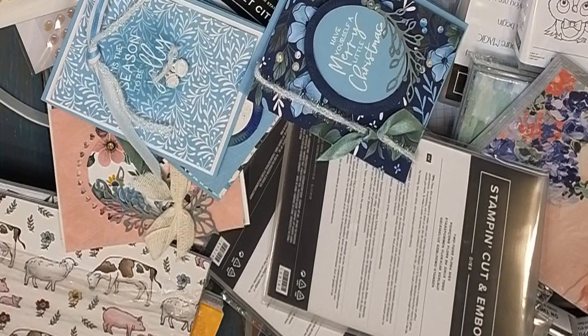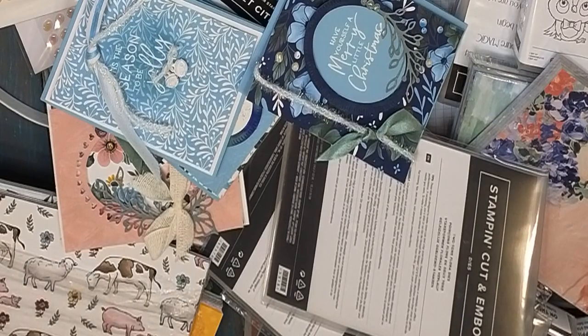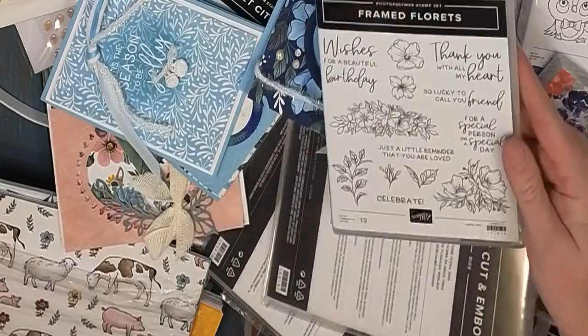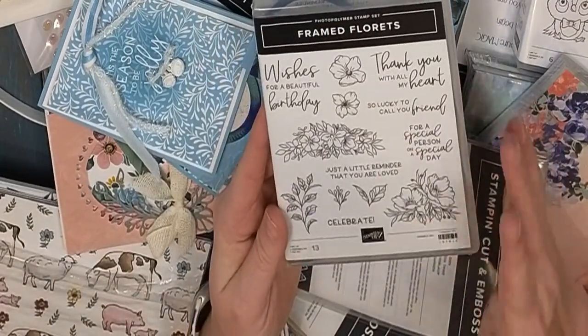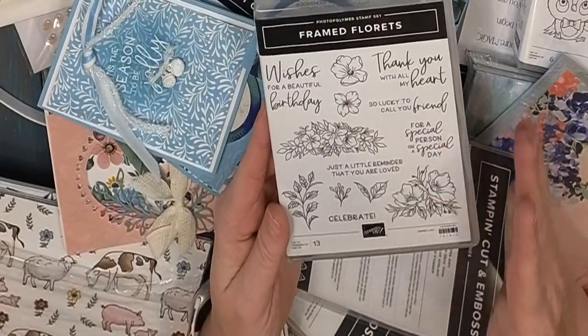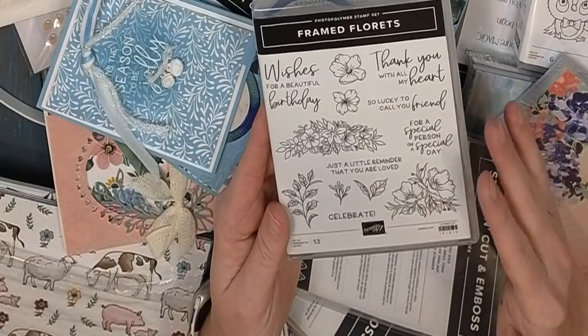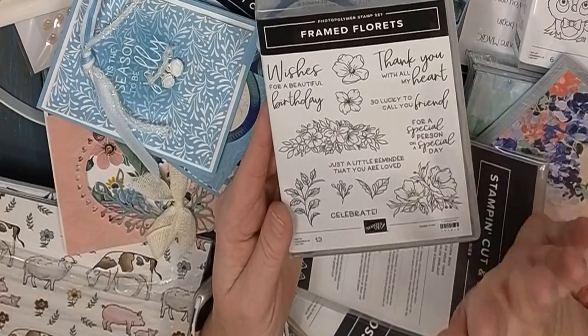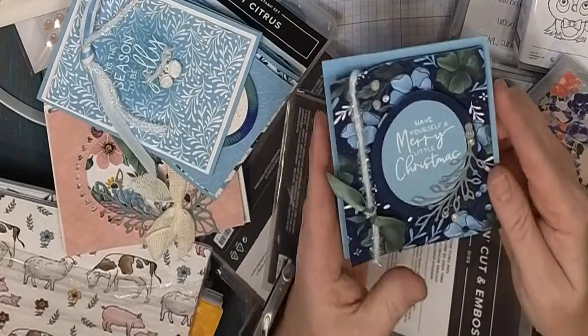When you put a piece of paper on top of your scissors and can't find them, it can be very annoying. This is the set actually available in the spring catalog — it's kind of a general birthday, thank-you, special-person floral set. The floret dies are absolutely stunning.